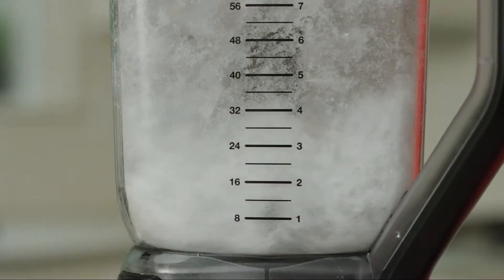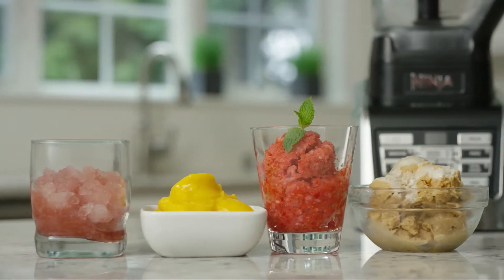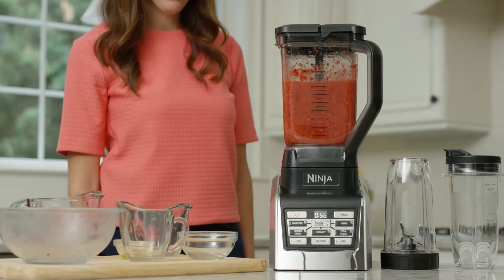Crush ice to snow in the 88-ounce total crushing pitcher to create delicious snow cones and icy treats, or whip up super smooth and creamy drinks in larger batches than ever before.